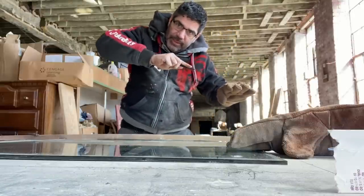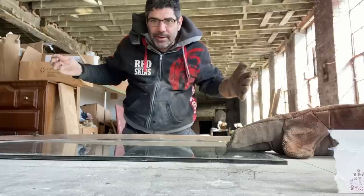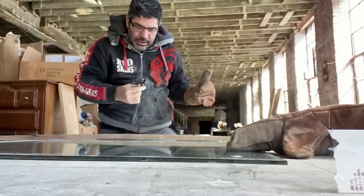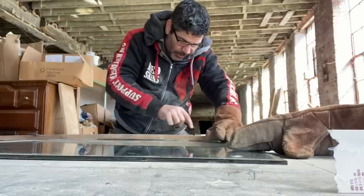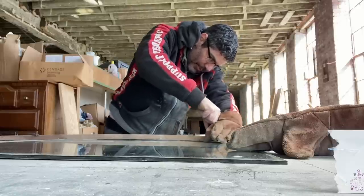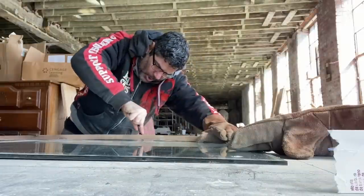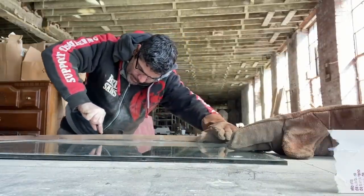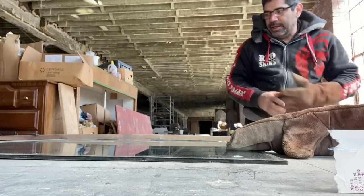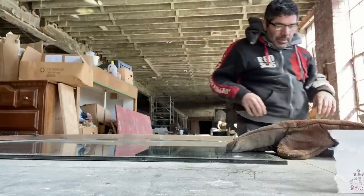I think it's happening because the cutter is getting to a more vertical position — nobody mentioned that on any of the tutorials I watched. So I'm going to try one more pass. I did put lubricant on the blade. I'm going to try to stay at a more vertical angle. Oh! Easy peasy. Okay, now I know: you need to keep that glass cutter vertical.